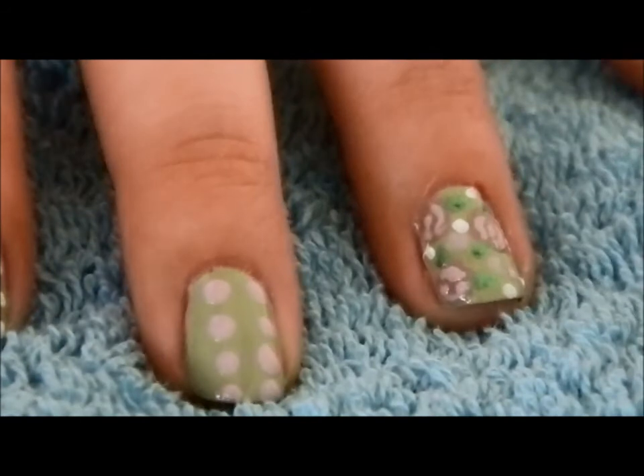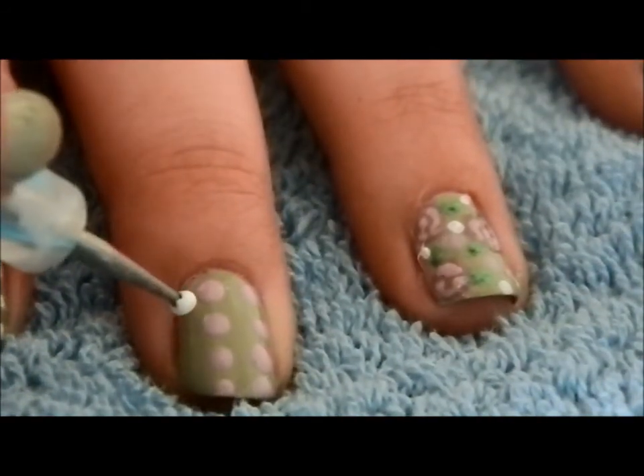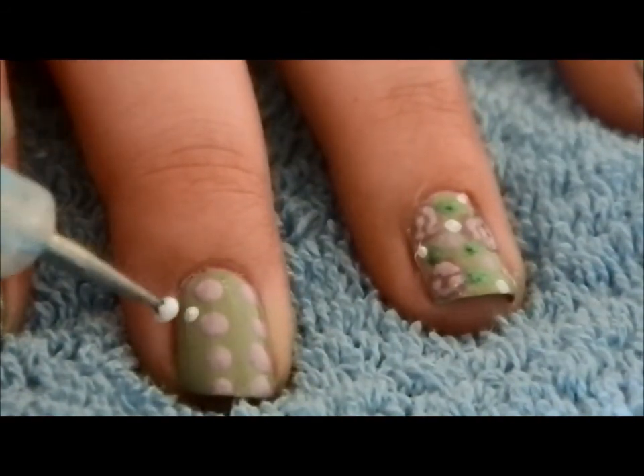And then to fill the gaps, I just took the little dotting tool with the white and made three lines of white dots.